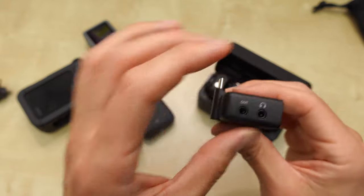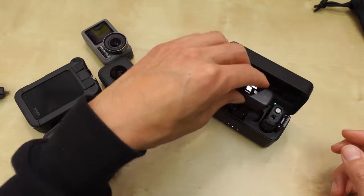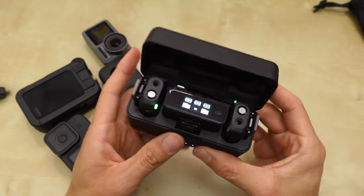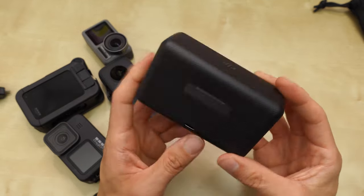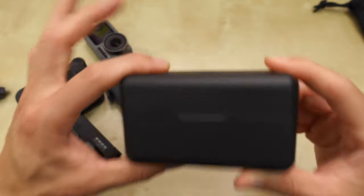That said, I still like the DJI Mic. My initial reaction is pretty positive overall.